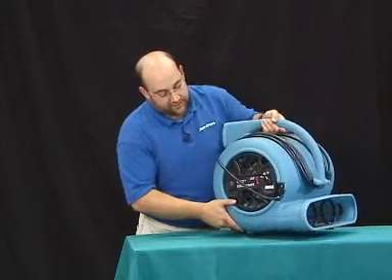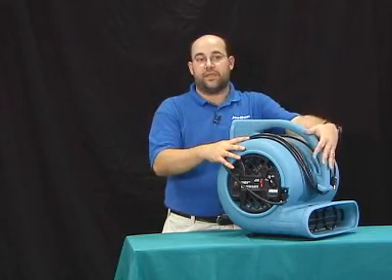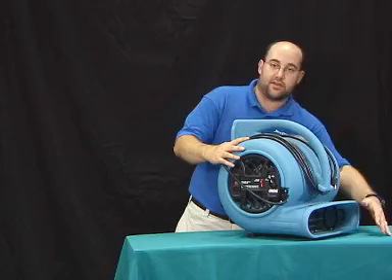The motor on the fan is a .4 horsepower. This fan will produce 1062 CFM, and that is coming out the snout of the system.